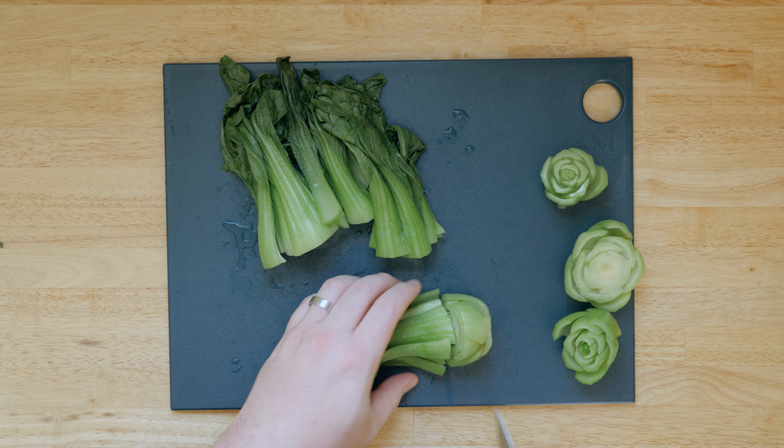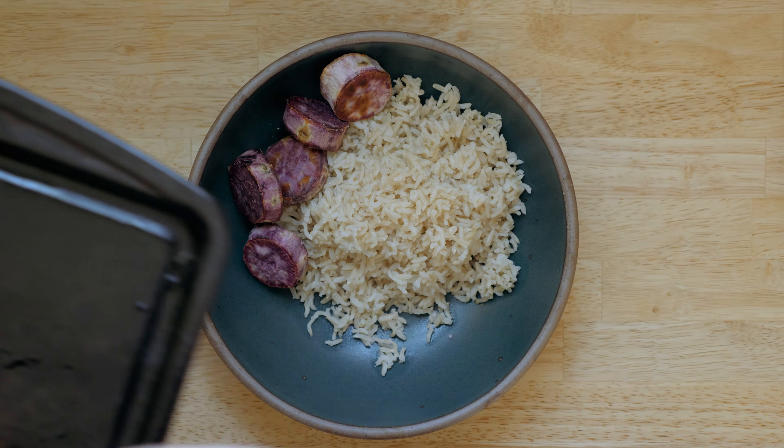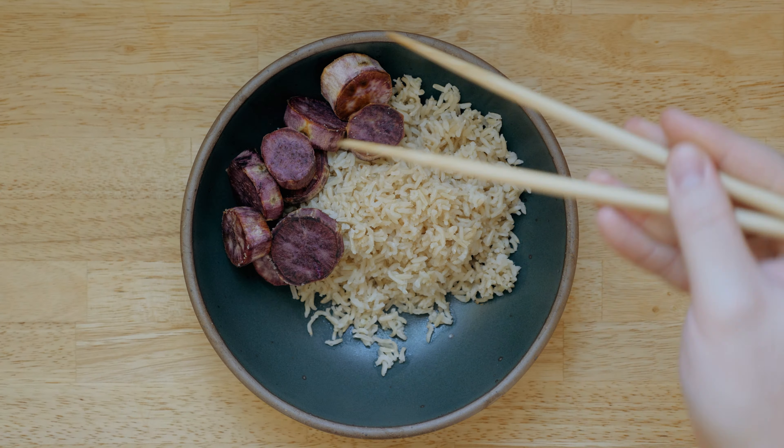You might think that's too simple, like that's not even cooking, but try this simple preparation before you judge it. My wife is actually a pretty picky eater, and this quickly became one of her favorite vegetable sides as well. The mustardy flavor of the baby bok choy complements rice and meat dishes so well.